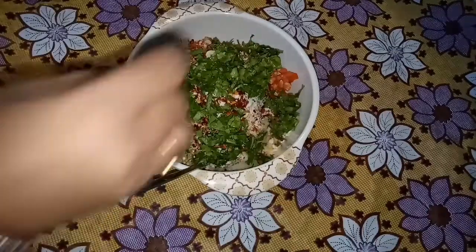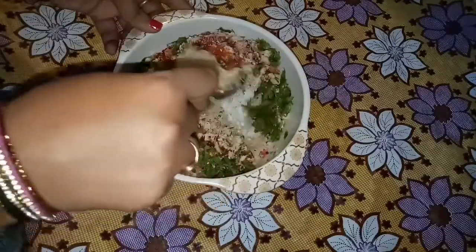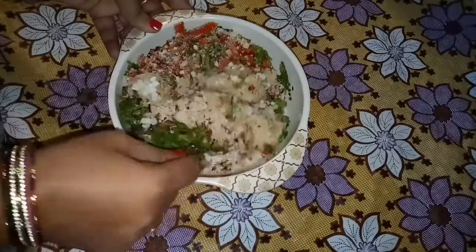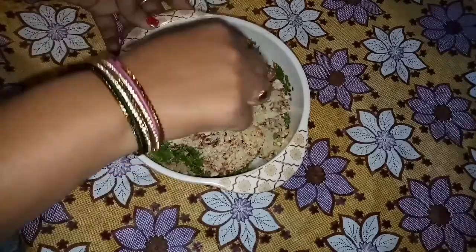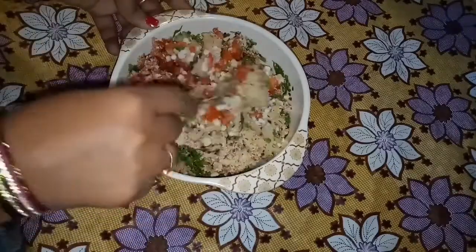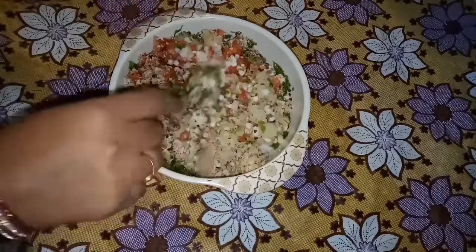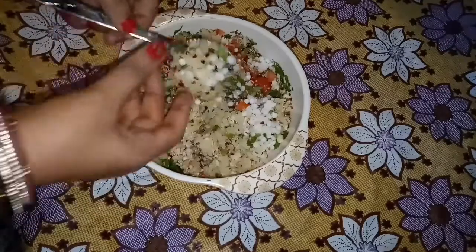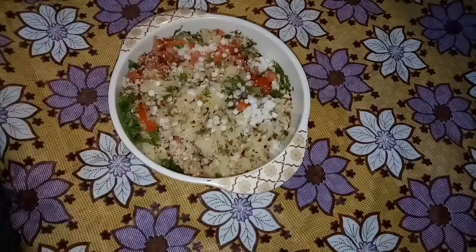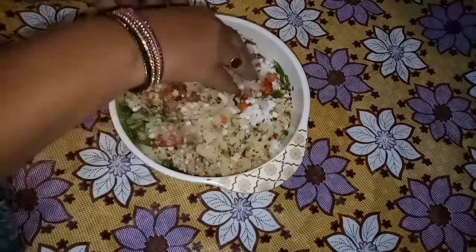Now let's mix it well. This is very yummy and healthy. I will tell you two ways: one is a shallow fry and one is another option. This is a sooji style. I will mix it with my hands.